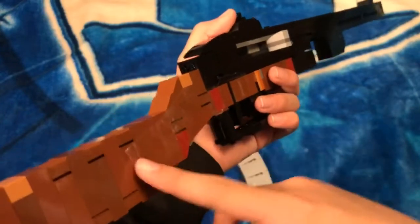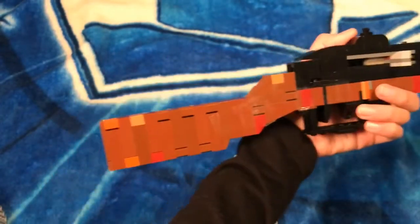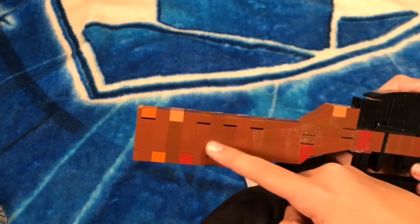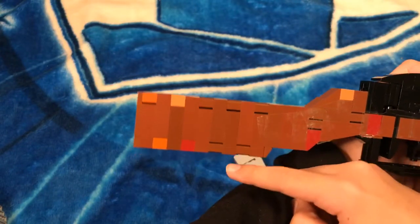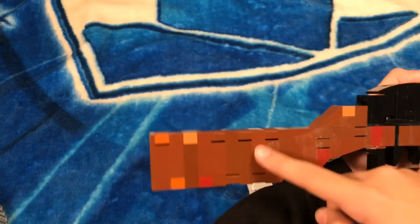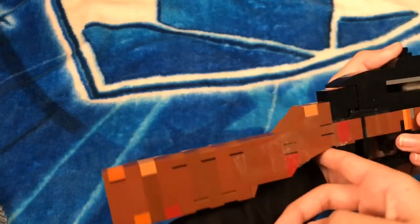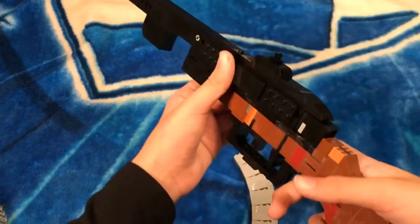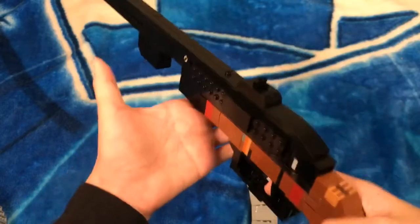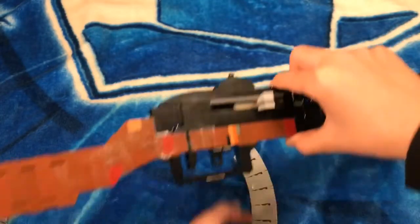Here we have the stock — it's just five studs long and pretty simple. I used some roof tile pieces for the grip of the weapon. That's pretty much it for the weapon details, so now we'll go into the magazine.